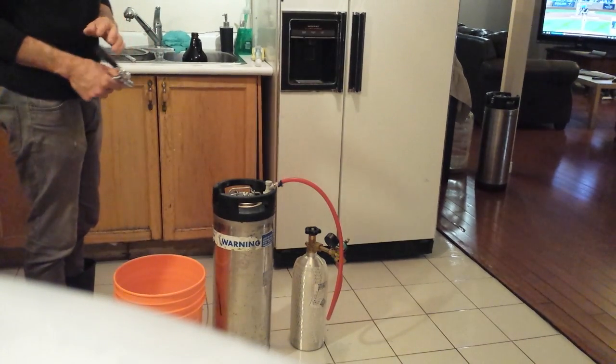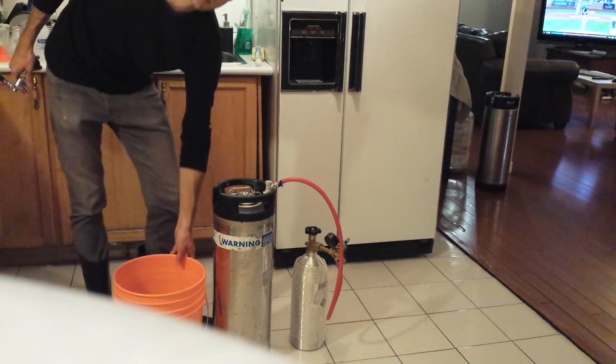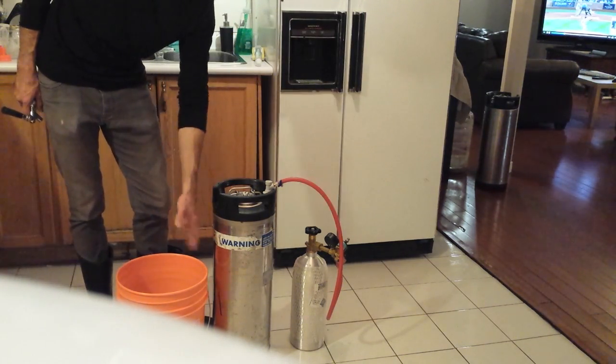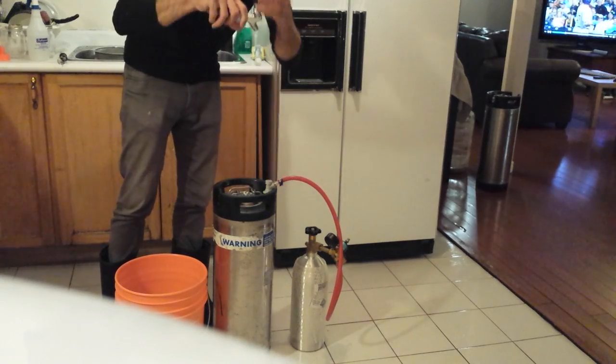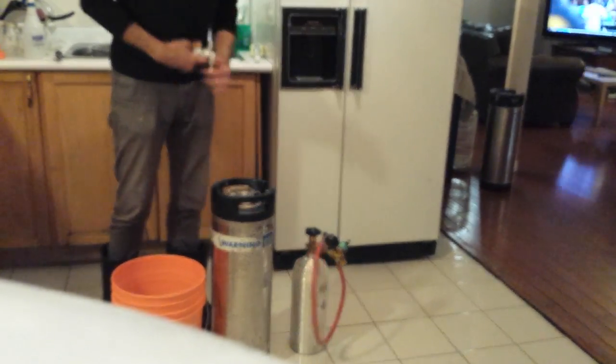Hi, I'm here to show you how to operate one of these kegs. First, let's look at our equipment list. We've got a bucket to keep the keg cool — you put it inside and throw ice and water around it. Then we've got the keg, of course, the tap, and the CO2 tank.